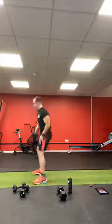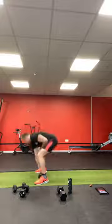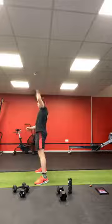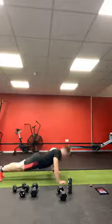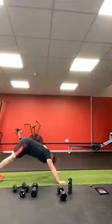Alternating dumbbell snatches — dumbbell between the feet, push those hips through, change arms each time. Keep that head up as you pick the dumbbell off the floor. Press-ups — here we go, count your reps, let's go.